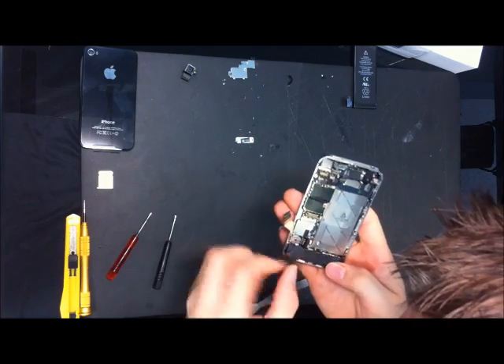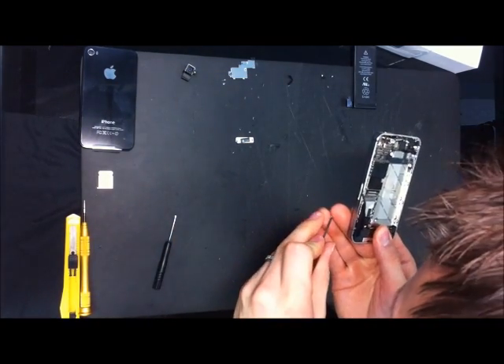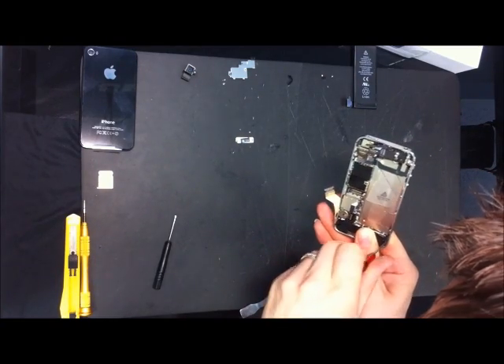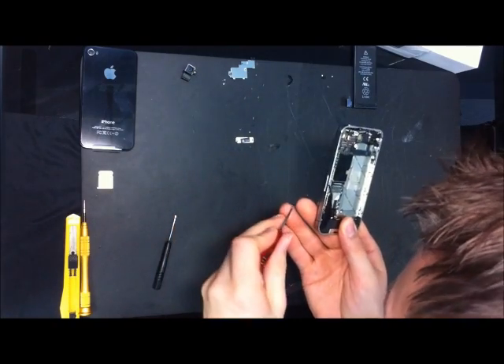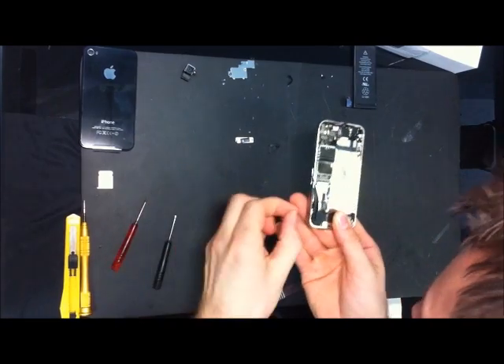Make sure not to bend the pins the wrong way. That will cause you some Wi-Fi problems and service problems.